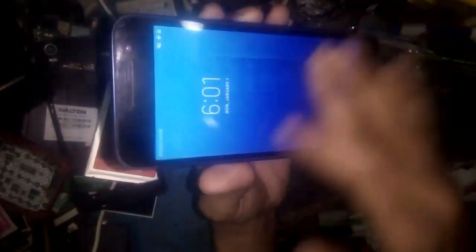The touchscreen is not working and the display is damaged. So how to replace the touchscreen and display? See this video and replace it easily. So let's start the video.